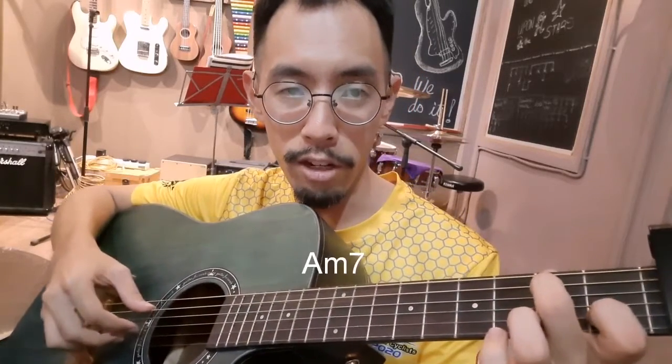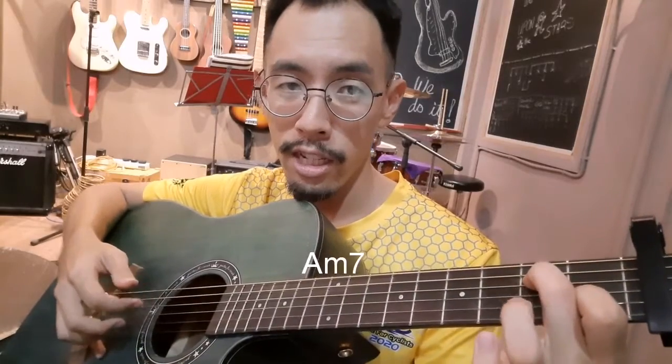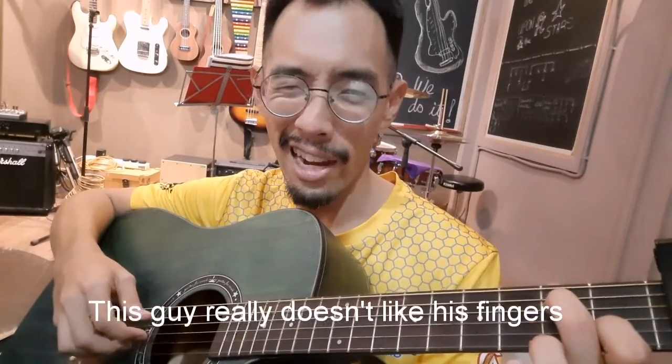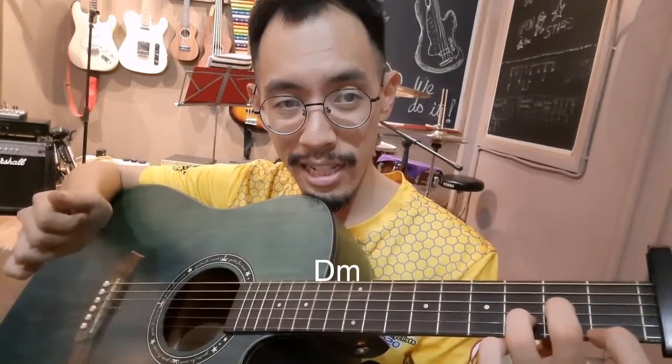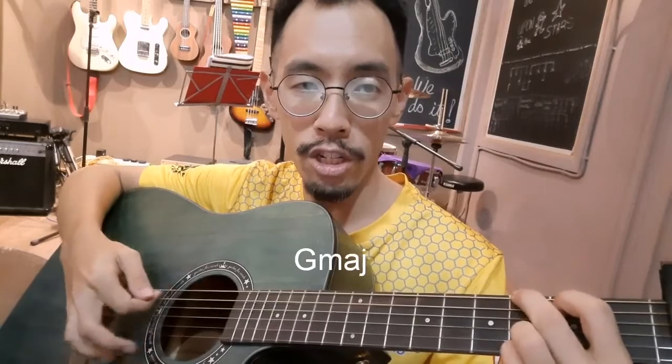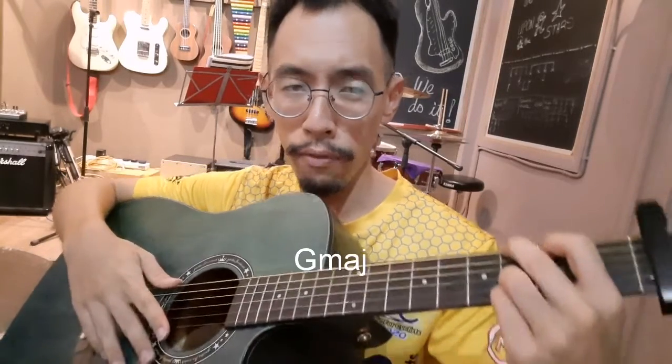The one after that is the A minor — I do an A minor seven, so that's just like A minor but you lose a finger. As you can tell I'm quite lazy with my guitar fingering. Then you have C minor seven, and then a D minor — actually there's no D minor. And then a G major.